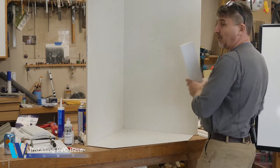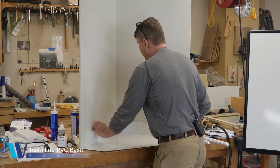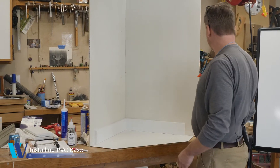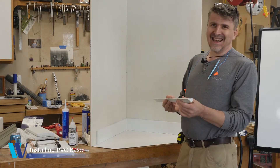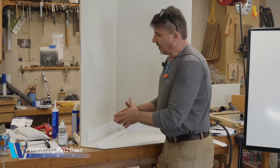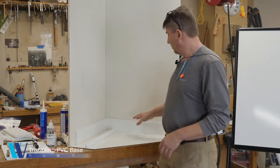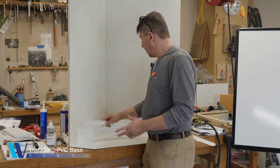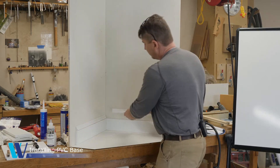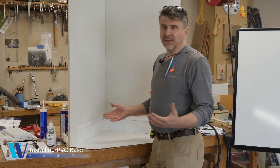What I'd like to look at now is a two-part base. We have a base profile, which is just a rectangle, and then on top sits a base cap. These come in different profiles as well. What it allows you to do as an installer is you can just abut all of the base profile around the perimeter and then come back and miter the base cap, which makes it much simpler to install.